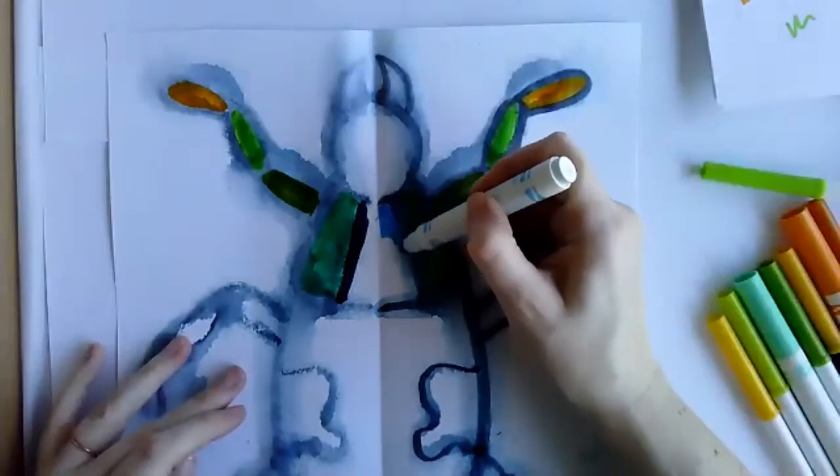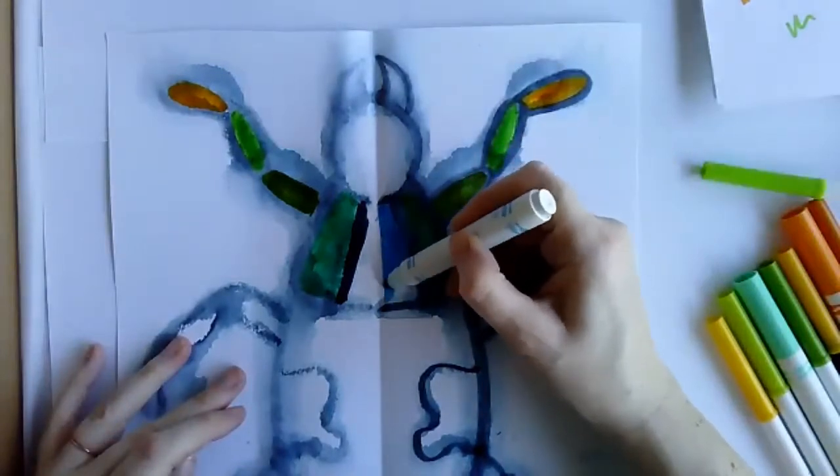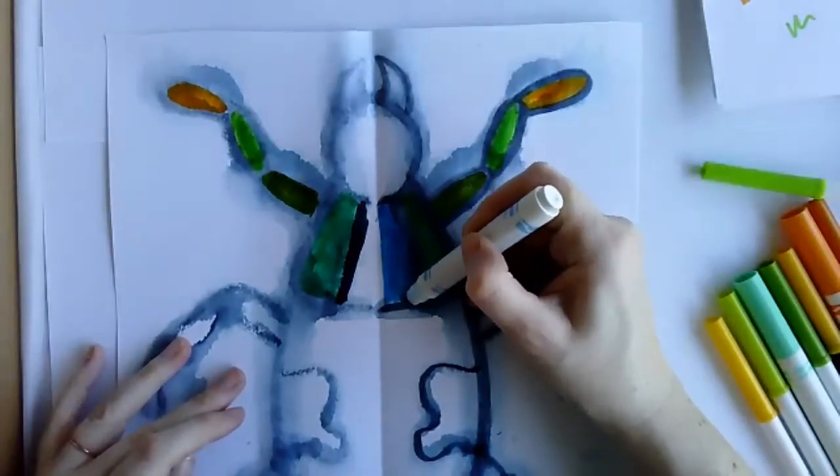One student's print was printing pretty well. Another student asks about their print — it's a little hard to see. Go back over it with marker on the other side to make it a little bolder. Sometimes, depending on the markers, some print better than others. It's really hard to tell which ones will print and which ones won't.